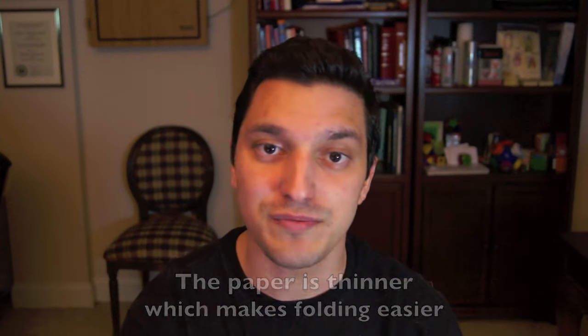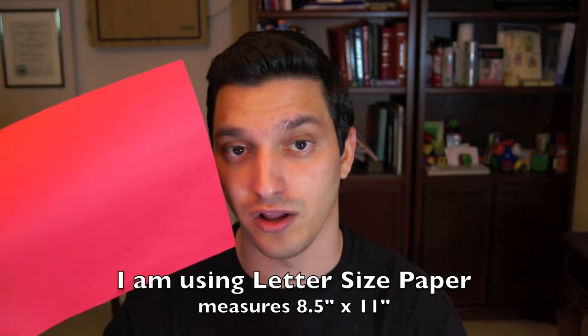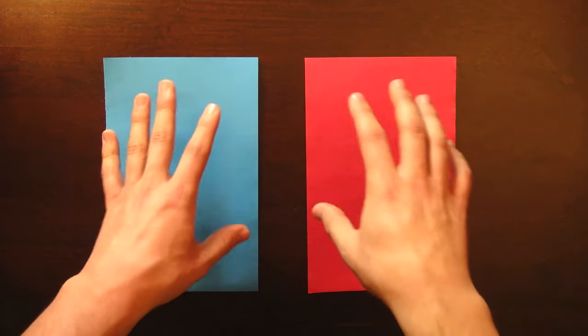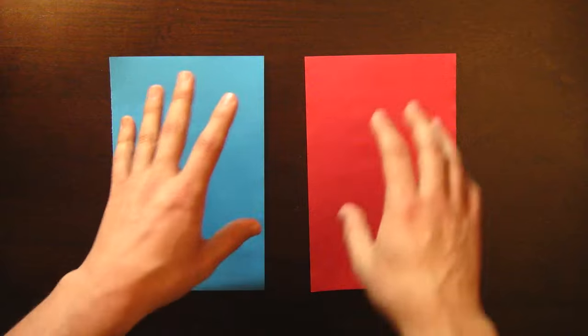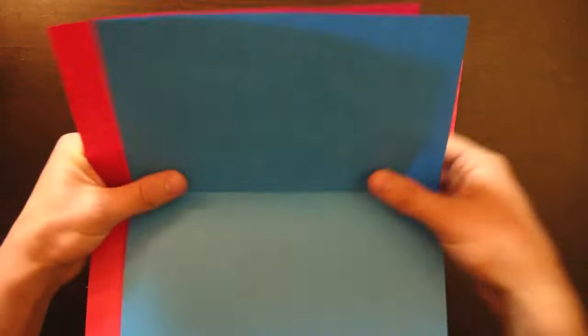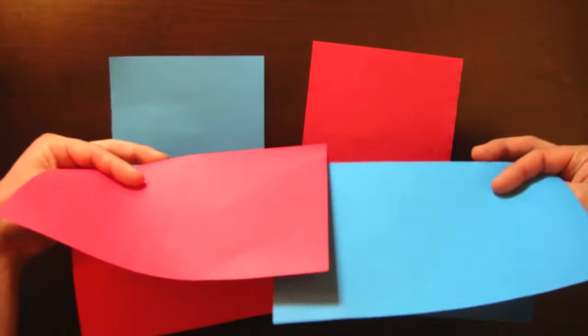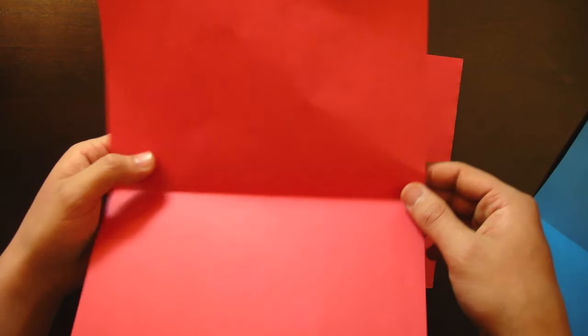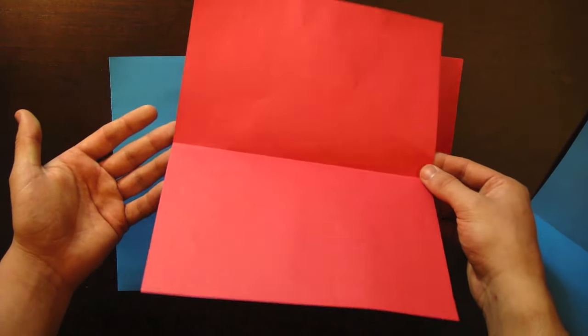You're going to need one piece of printer paper if you'd like to use one color. If you want to use two colors, like the one I have here, then you're going to need two sheets. We need to start out with two halves of a letter sized paper. Since I'm using two different colors, I'm going to take two full sized sheets, fold them both in half, and then cut them or tear them along this line here. If you're using one color, then you only need to do it for one sheet.